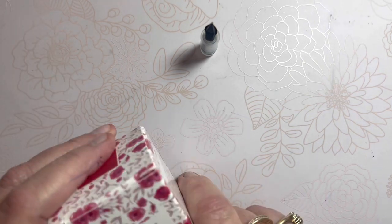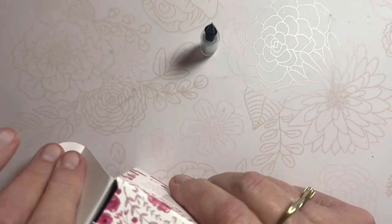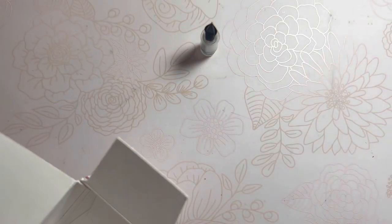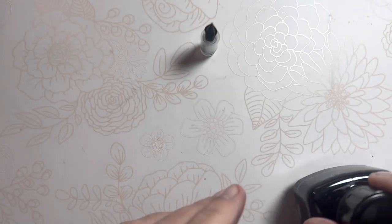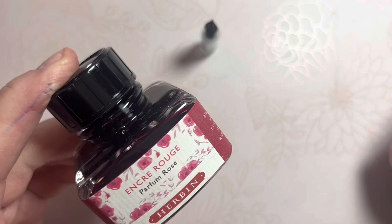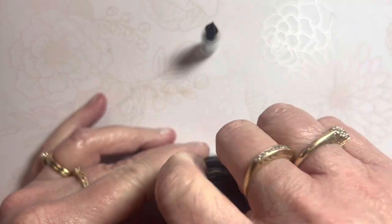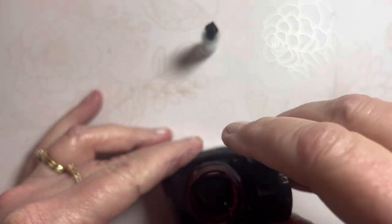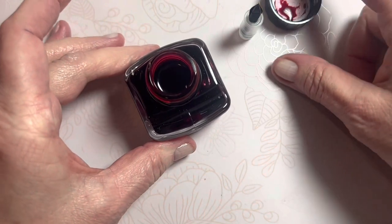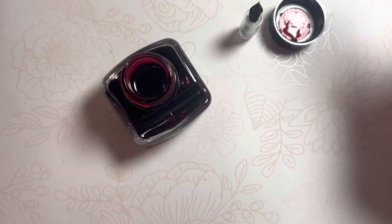This is the ink I decided on today. I almost put a blue in here — either a turquoise or one of the Newlers colors. But I have not used my Parfum Rose from Urban. It is a scented ink, and I want to give it a shot. So ink is open, and I'm being brave and vulnerable here.